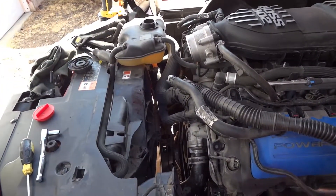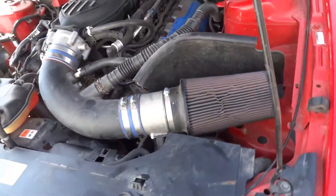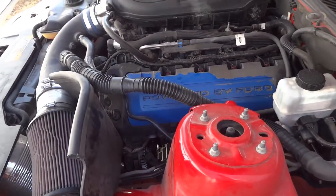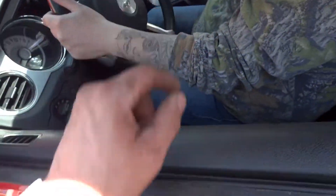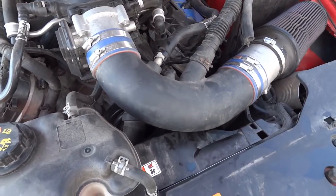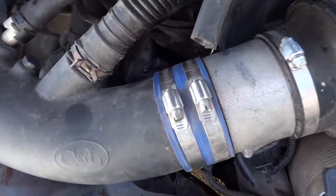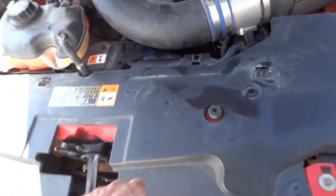I'll fill it up and let it run. It should all be back together. Amy's gonna start the car — clutch in, pull it out of gear because I don't want it rolling. It sprayed a little bit — that's because there's some coolant on the belt. Give it a couple revs.